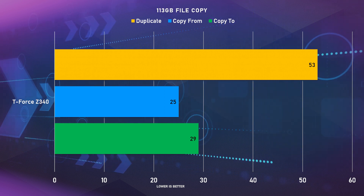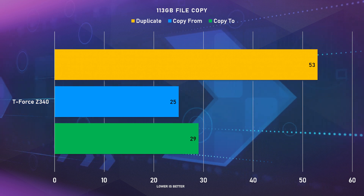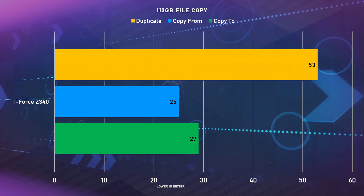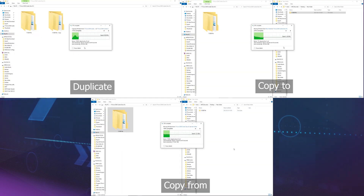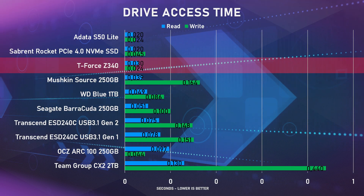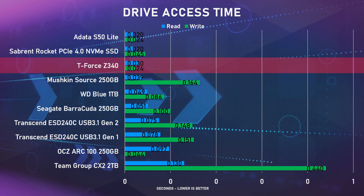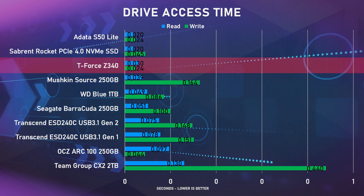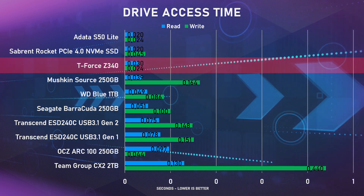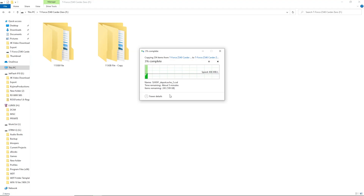We also did the same test with a larger file — 113 gigs. Copying to the Z340 took 151 seconds, copying from the Z340 took 94 seconds, and the duplicate took 254 seconds, which placed it right below our PCI Express 4 SSDs. We did see that the speed fluctuated quite a bit during the copy test, dropping down to around 150 megabytes per second and then bouncing back to 500 megabytes per second — nothing really plateauing, just dropping and going straight back up. Not bad.